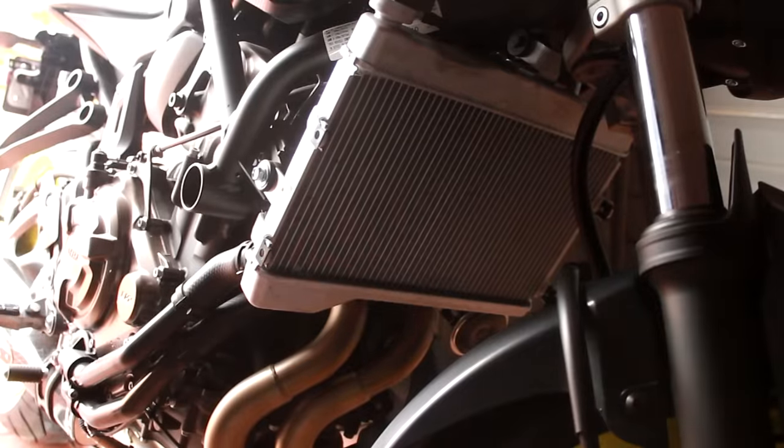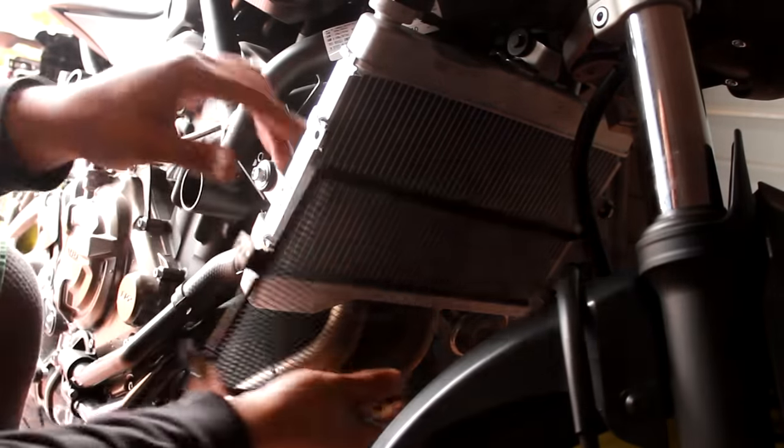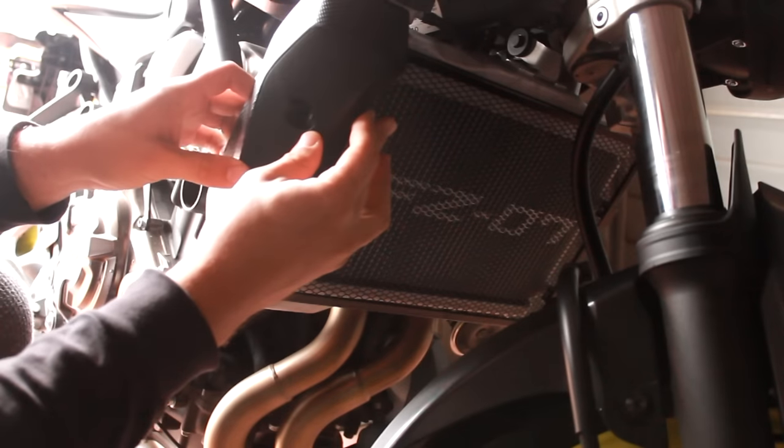FZ07 cover — blammo, right on there just like so. Then you put this cover back on while holding that.